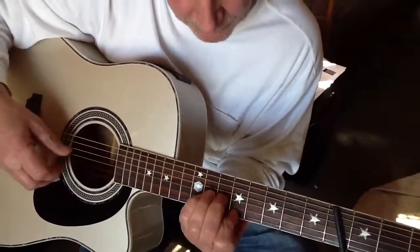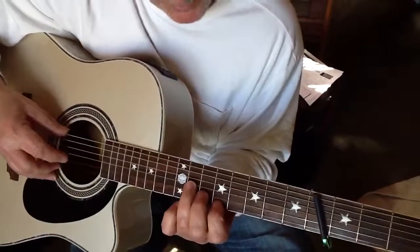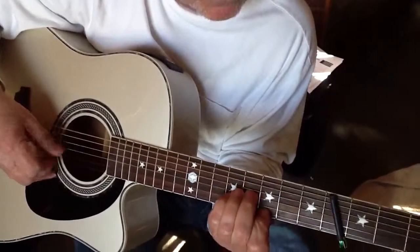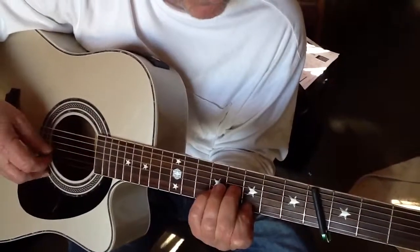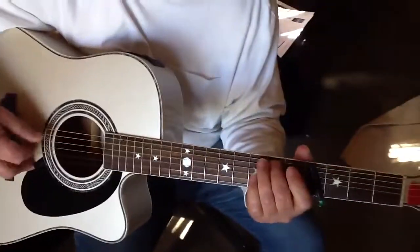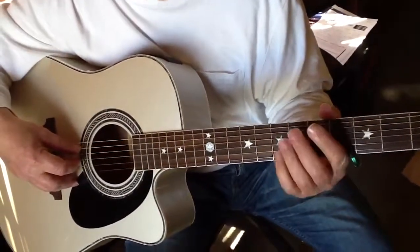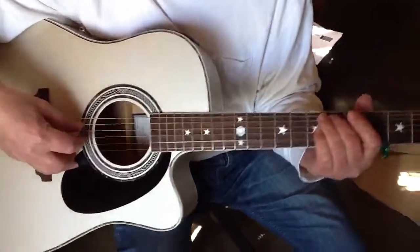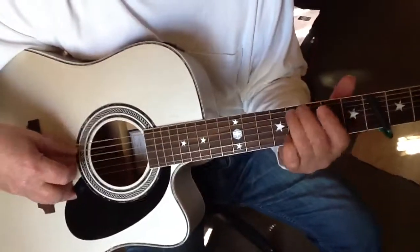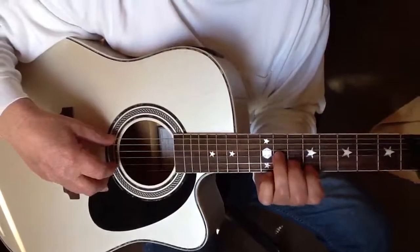Second part. Right there would be the D minor again. Right there, I'm just fretting the A string on the second fret, and the strings below are open. Third fret, A string, fourth fret. Back to a D minor.